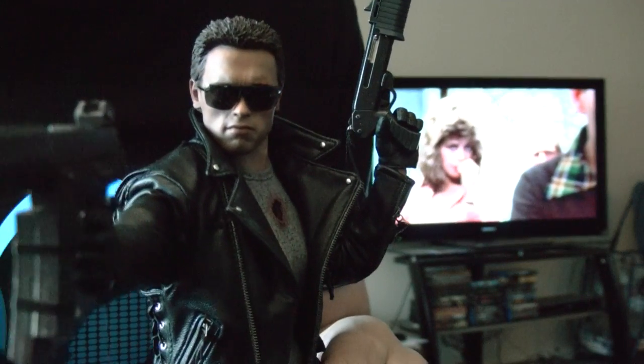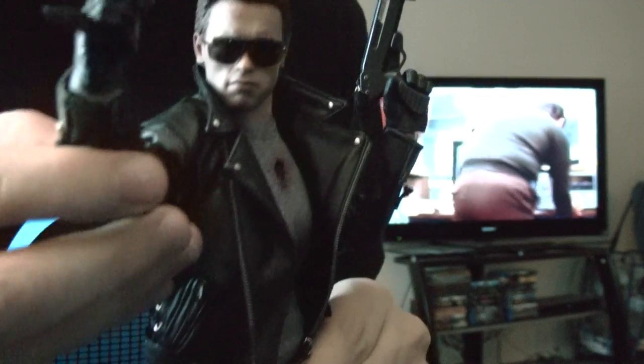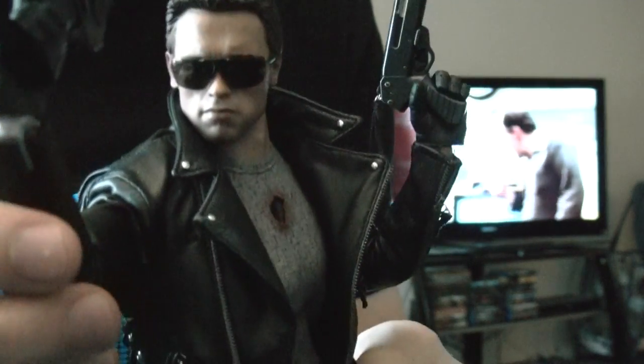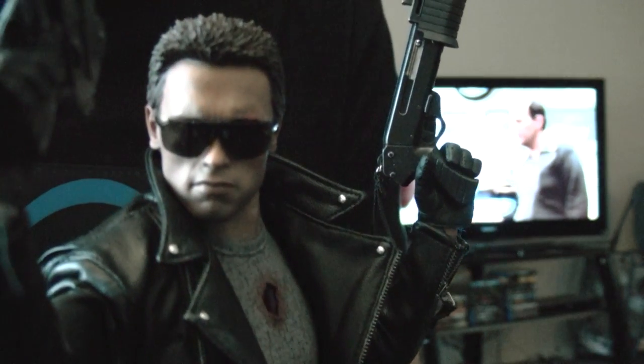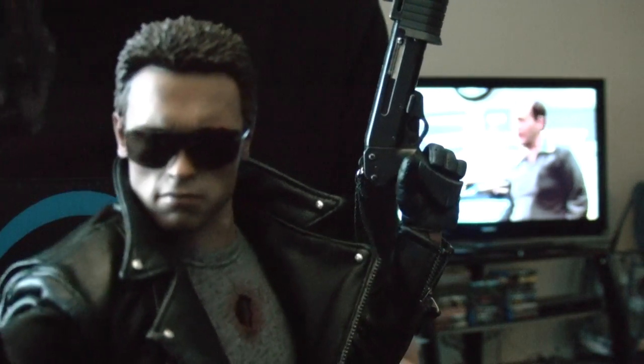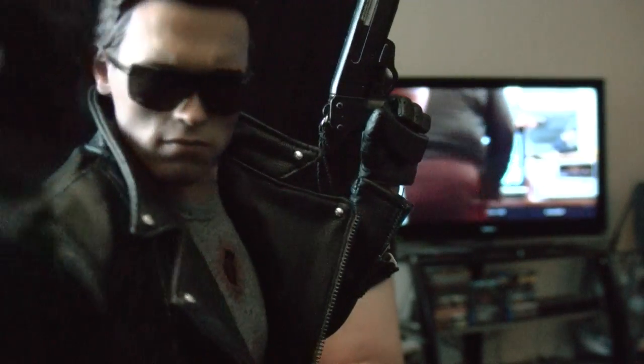The articulation on this body is a little better than the older version. I'll also show you the other version that I have. The jacket feels like softer material than the other Terminator jackets.